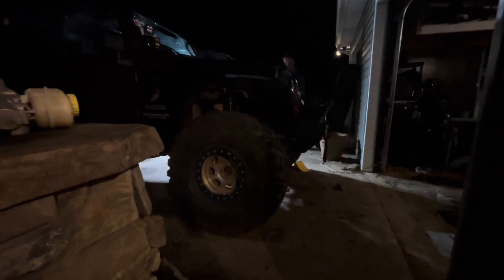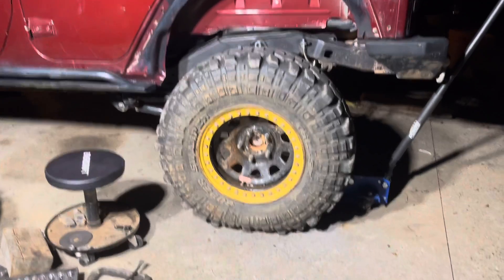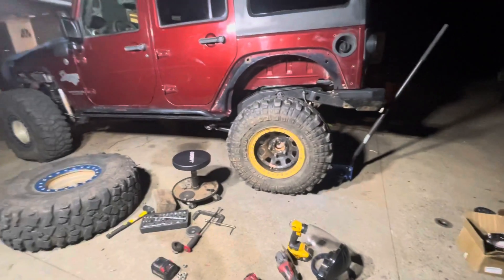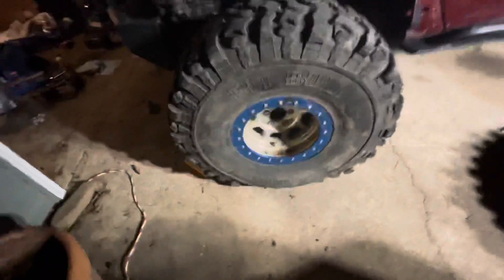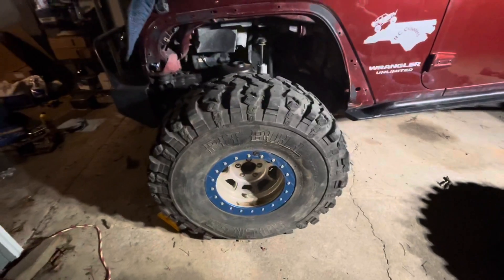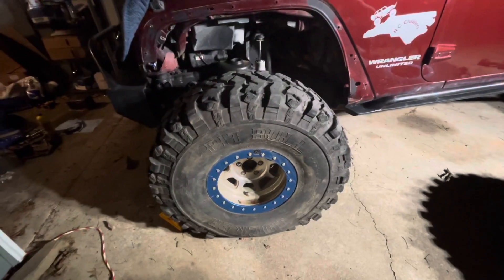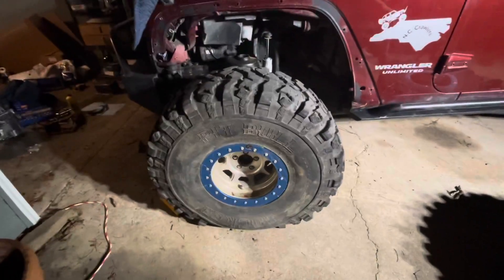Alright guys, we need your help — it's either going to be these wheels or the other ones, tell us what y'all think. So these are 37s. I know this tire is flat, but it's okay — these are 37s, specifically 37x12.5x15.